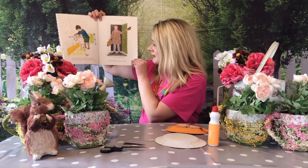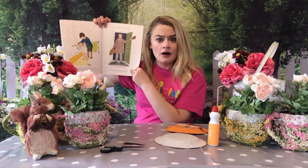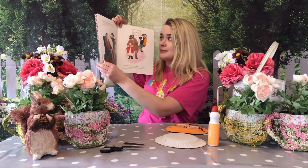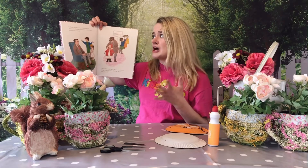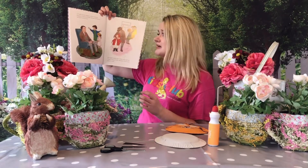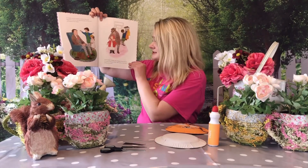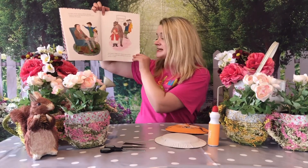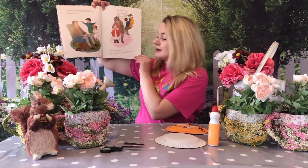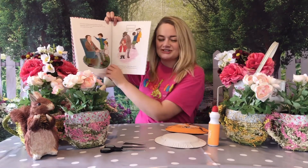And just then Sophie's daddy came home. Do you think he's even going to believe what Sophie says happened? So Sophie and her mummy told him what had happened and how the tiger had eaten all the food and drunk all of the drink. And there's Sophie's daddy looking a bit disappointed. Well, Sophie's daddy said, 'I know what we'll do. I've got a very good idea — we'll put on our coats and we'll go to our café.'